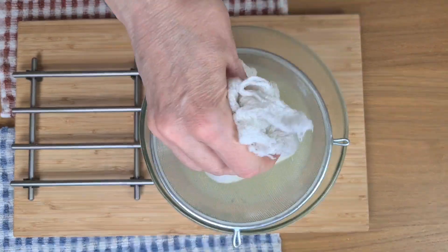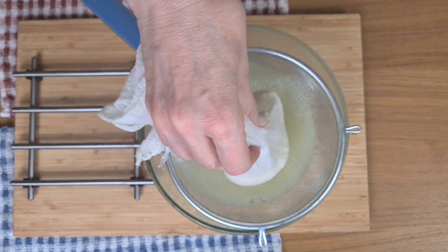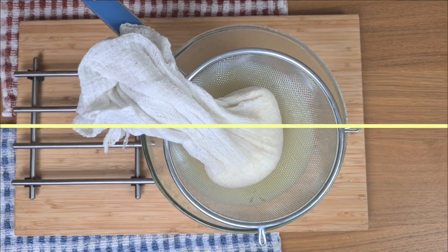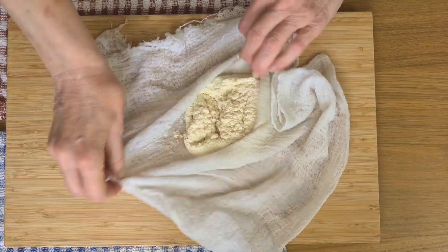This now needs to drip dry. I don't want to squeeze it because I don't want my paneer to turn out hard. Now that it's fully drained, it's about ready to use.